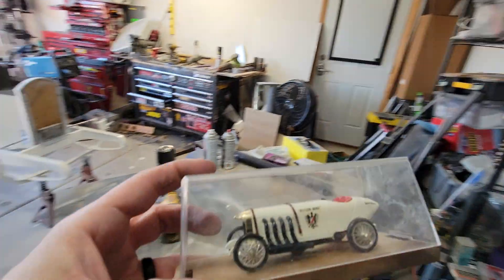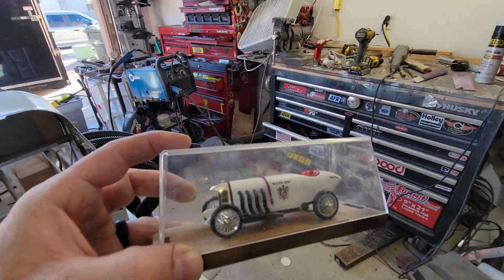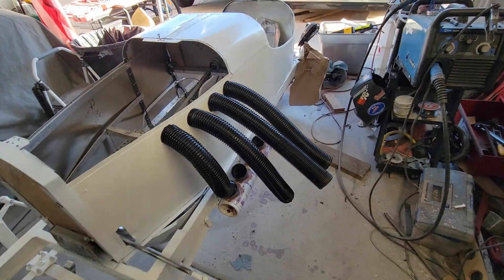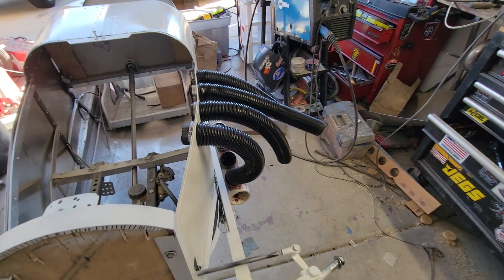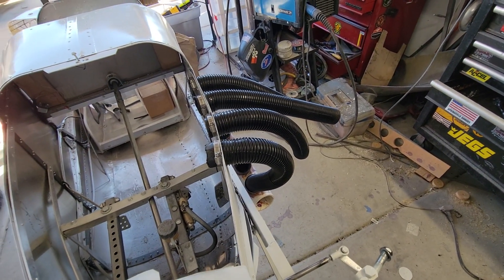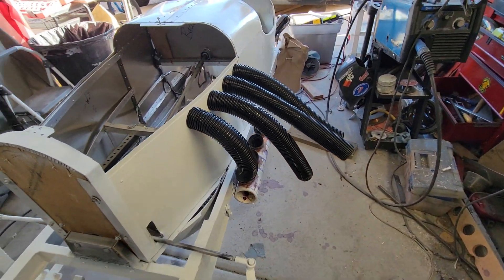Working on the exhaust for the Blitzen Benz — how do we make this exhaust look good? Went through a whole bunch of different iterations. The aluminum tubing didn't work right, and with PVC tubing I couldn't get the bend tight enough.